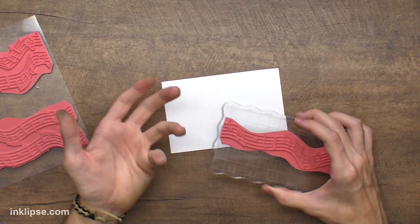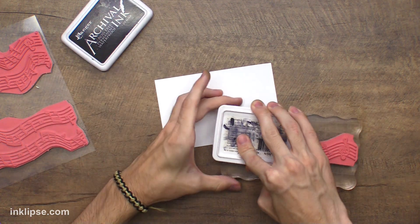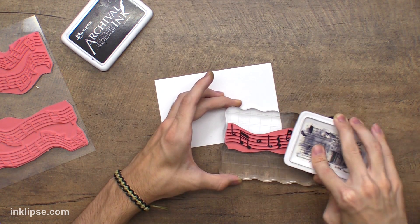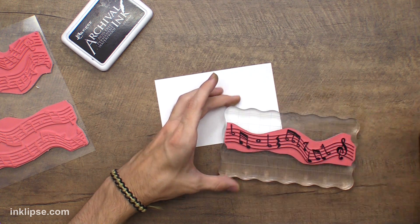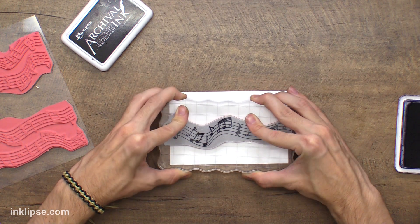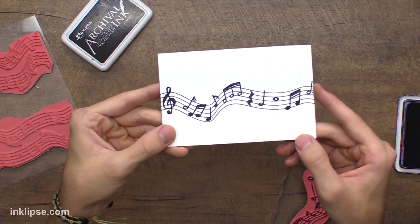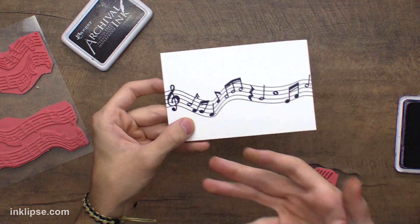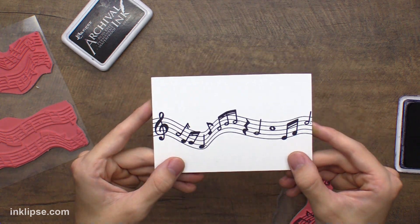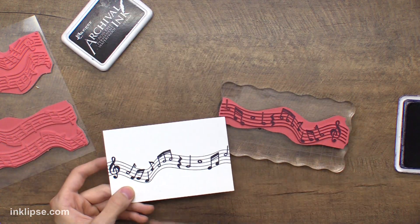Let me show you how to stamp just one line of music at a time. I'll go in with some jet black ink, because that's probably what regular sheet music would be. I'm going in here with the jet black archival and stamp this right down onto our card. If I just want one line of music, that's all I have to have — no masking at all. We have one line of music down our card and this could be your focal point. You can maybe have a sentiment going along here as well, and it was super easy to stamp this since we have that one line of music separate from all the rest.